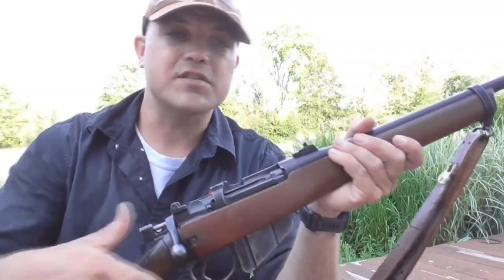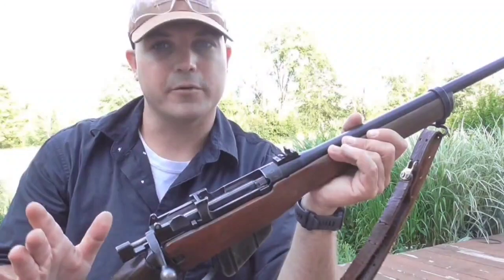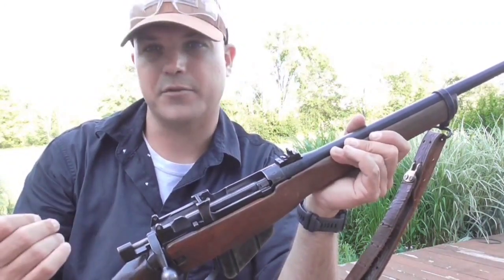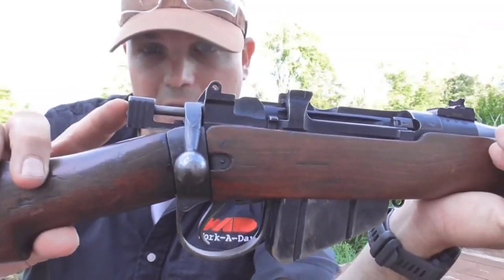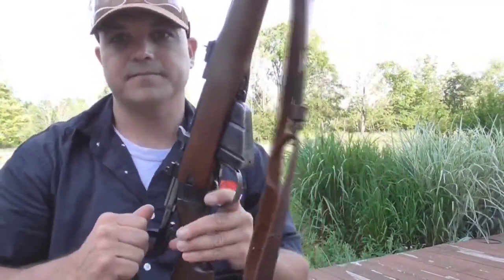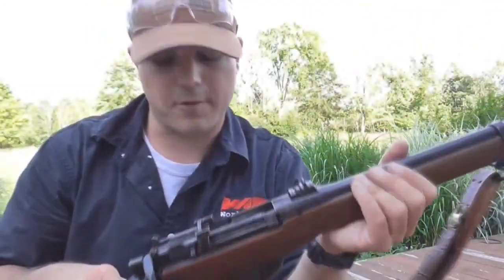It is cock-on-close, and that contributes to the speed of the rifle. Believe me, it goes really, really fast — I have a previous video where I show a little bit of the speed of it. When it cocks-on-close, you can see the hammer came back right there, and it's not loaded of course. An easy way to decock it is just like that, and that'll work just fine.